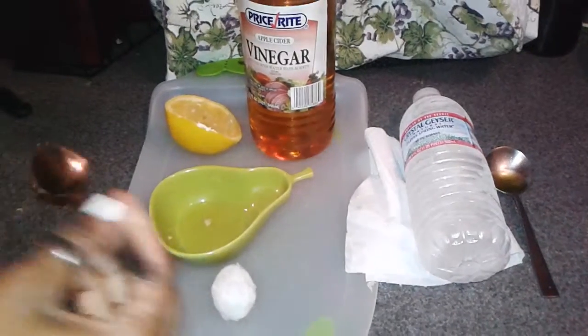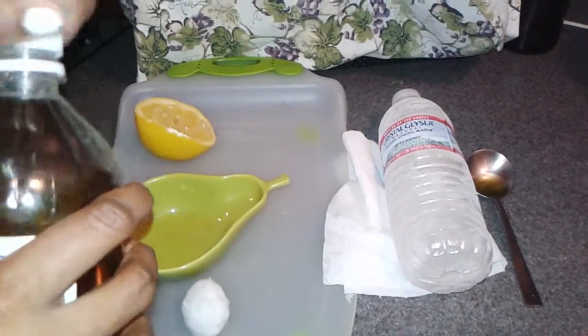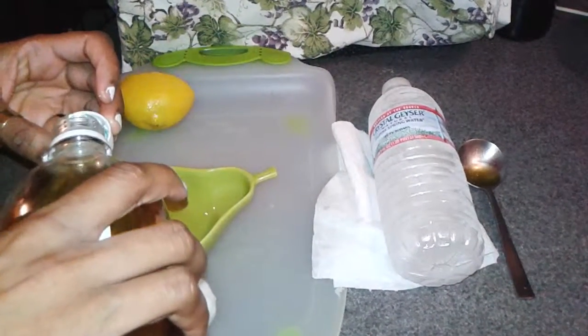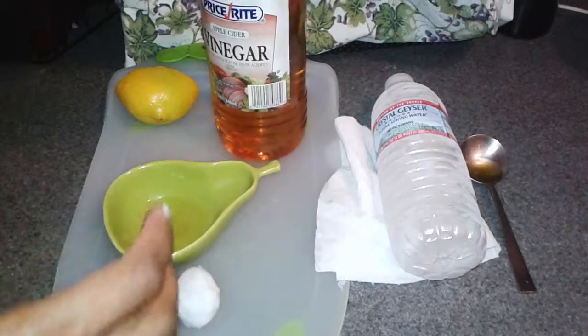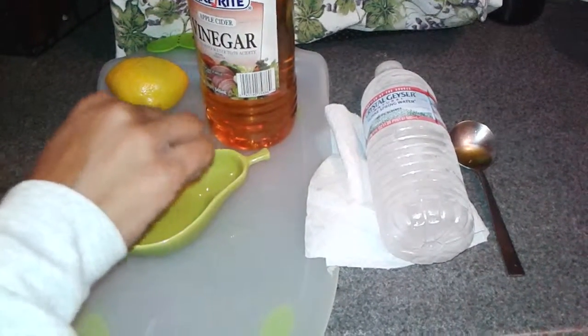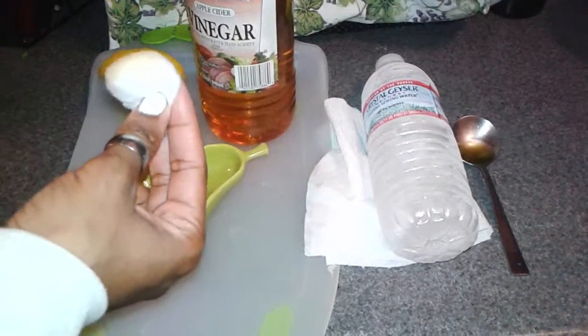Just a little bit — you don't need much. Then with a cotton ball, just soak it and press it where you have the pimple. Keep doing that for like four or five times.